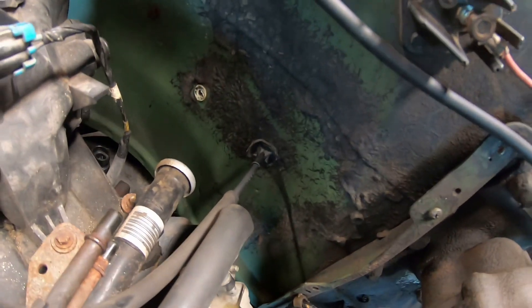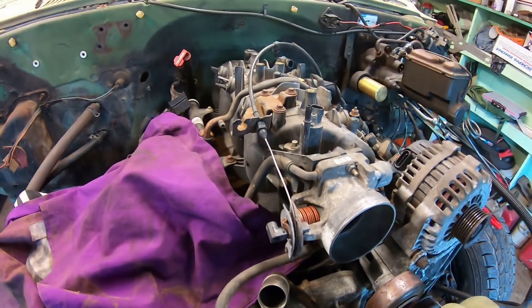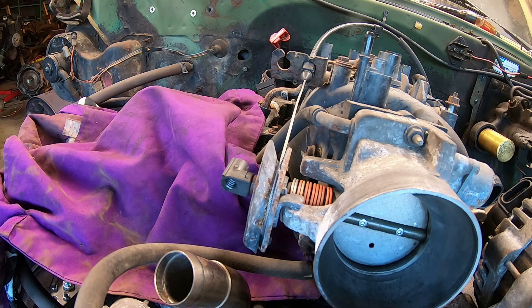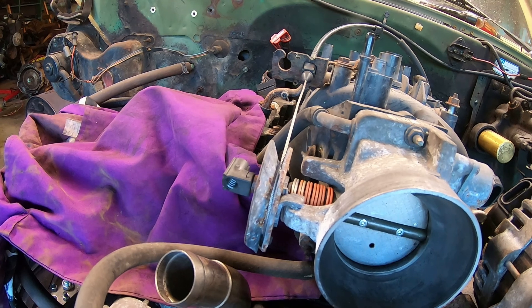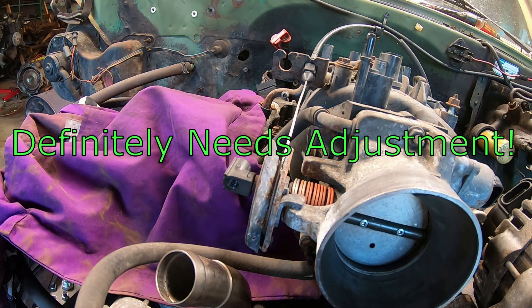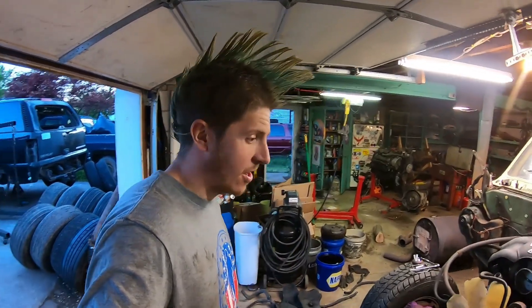I've got my Tahoe throttle cable installed. It plugs right into the firewall, just loops up and right into the throttle just like factory. Push the pedal, let it off — easy. I'll have to watch the video and see if I'm getting full 100% throttle travel, but I can adjust that if I need to. I'm pretty pumped — that was a lot easier than I thought it was going to be. I'm glad I didn't have to spend a bunch of money to get that figured out.